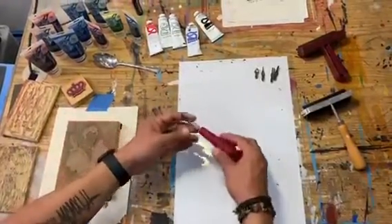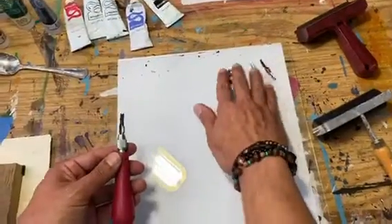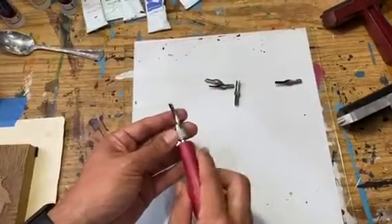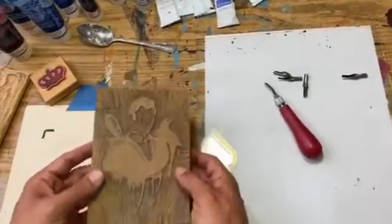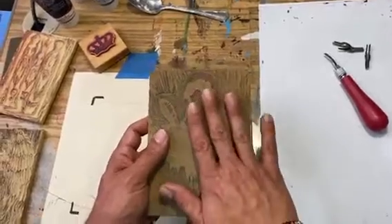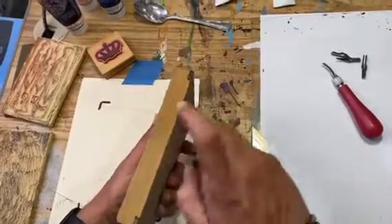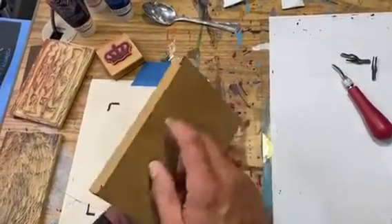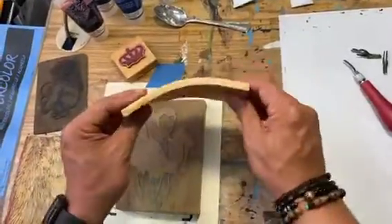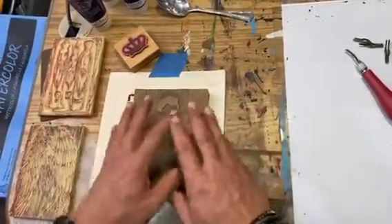These are my carving tools — Speedball with different tips and different sizes for making different lines or carving lines on your block prints. There are different kinds of blocks. I'll show you how to make some carving on this one. This one I prefer to use because it has a thicker base of wood. There are some that are flexible like these, probably the kind you'd find in a regular craft store. You can also do a similar technique on just plain wood.